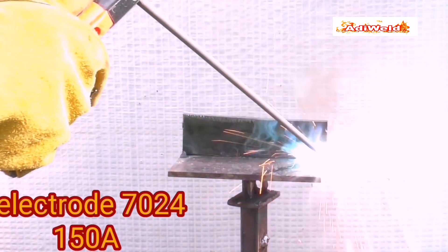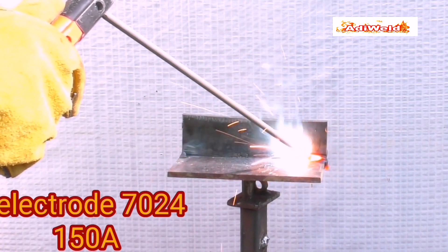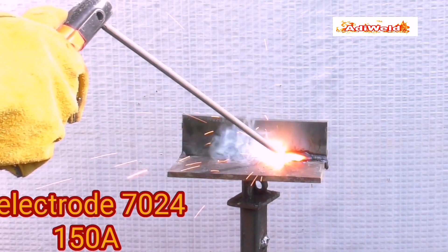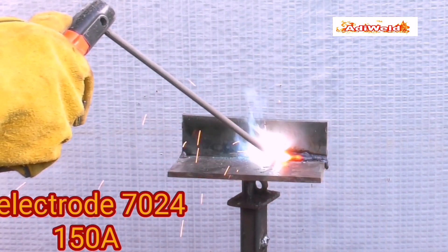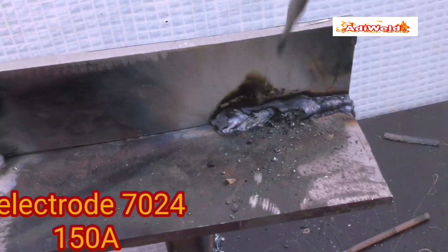Mogę porównać te elektrody pod względem wydajności z metodą 136. Jeśli użyjemy natężenia 150 Amper, mając do dyspozycji elektrodę o średnicy pręta 4 mm, to bez problemu wykonamy spoinę w pozycji nabocznej, jakąś pachwinową. W tym konkretnym przypadku próbuję wykonać spoinę elektrodą grubo otuloną, wysokowydajną. Niestety, marnie mi to idzie. Próbuję wykonywać ruchy skokowe i wydłużać łuk. Skazane jest to na niepowodzenie.